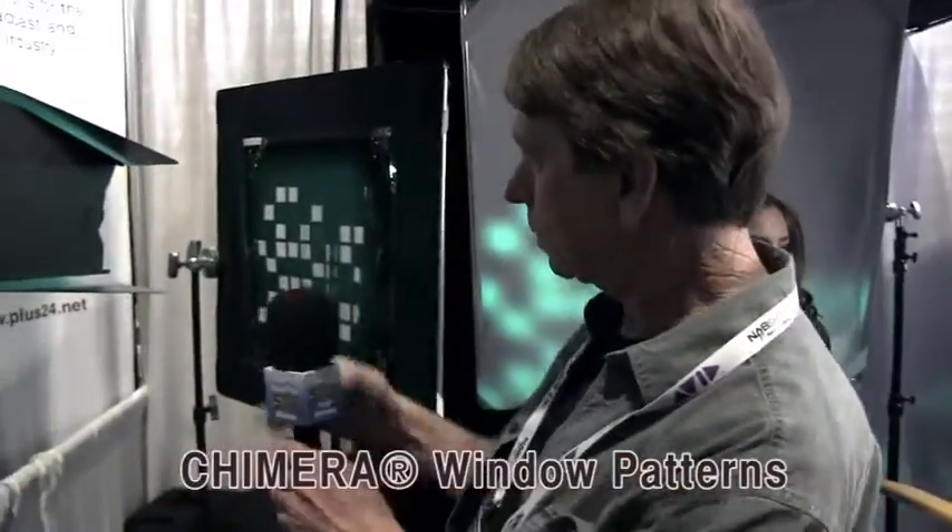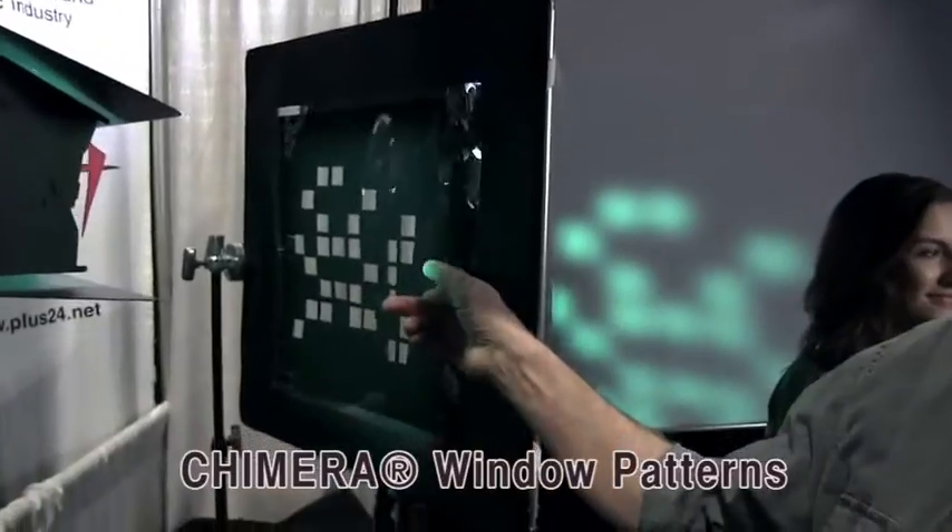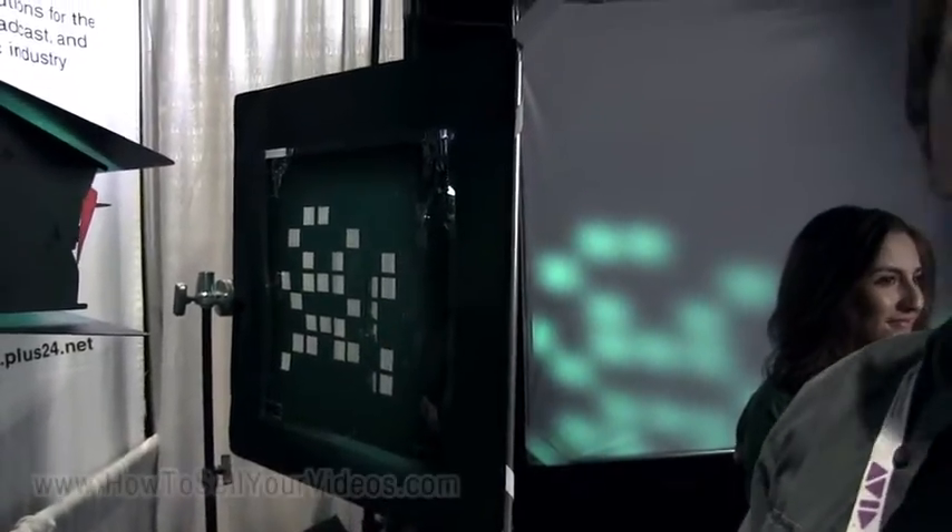In the back, we've got the window patterns. We're punching that through the patterns to generate the color pattern you're seeing behind the young lady there on the white fabric.